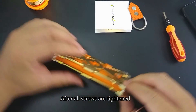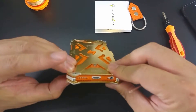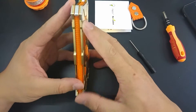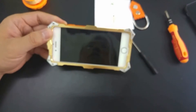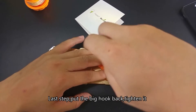After all screws are tightened, we can check if everything is okay. Last step: put the big hook back tightly.